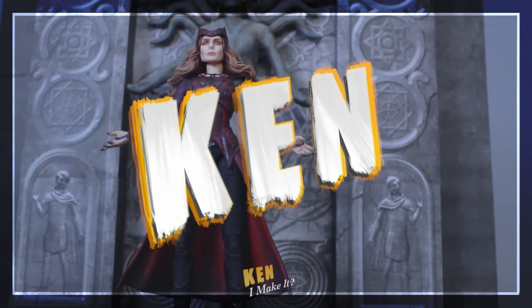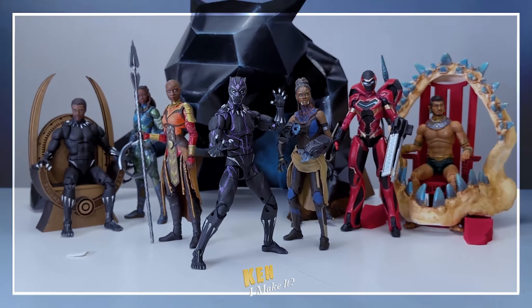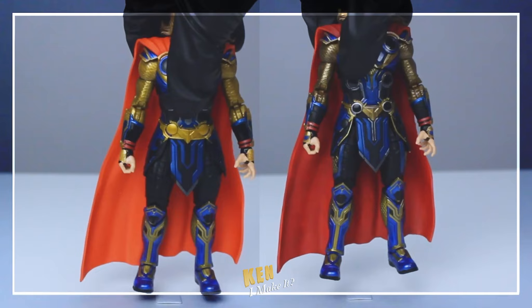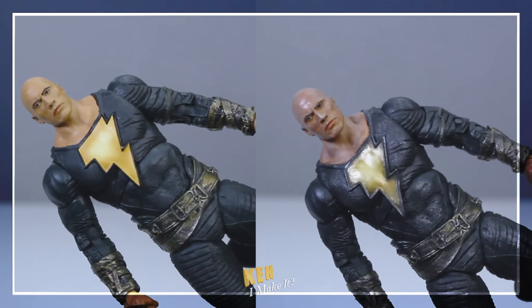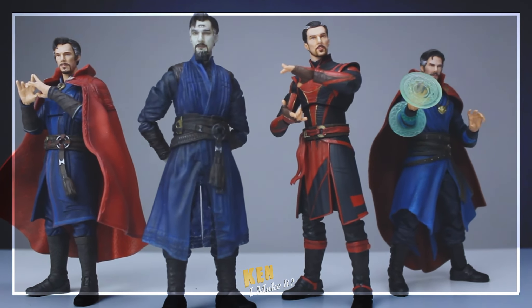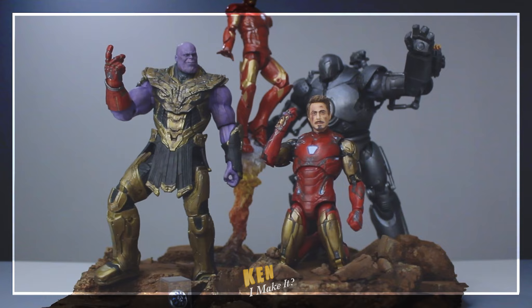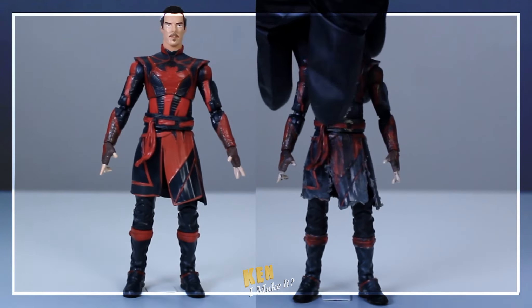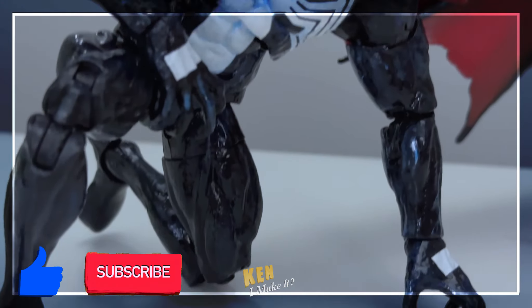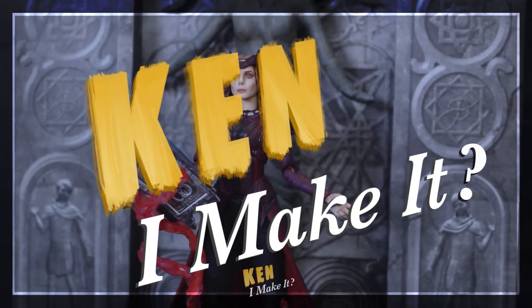Hello, this is Ken. I like making things — I like making things out of paper. And I like making things cooler, especially my figures. Sometimes figures don't look all that screen accurate; all they need is a bit of touch up here and there to unleash their hidden potential. I also love using everyday tools and materials to recreate iconic scenes from my figures, so they can shine on my display. Subscribe to my channel and join my DIY adventure as I ask myself the same question every week: Can I make it?